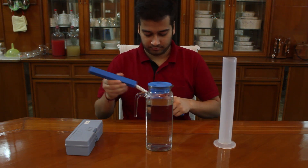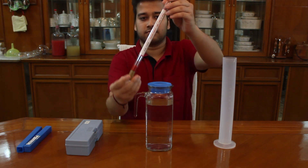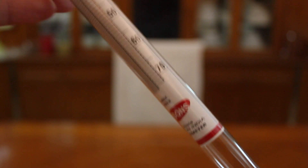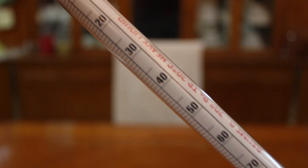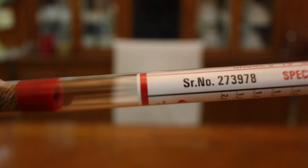There are two instruments which can tell us the specific gravity. Firstly, we have a hydrometer. Hydrometer is made out of glass tube and looks like this. It has readings on its sides and we have to dip it in the liquid. The level at which it floats tells the initial gravity.